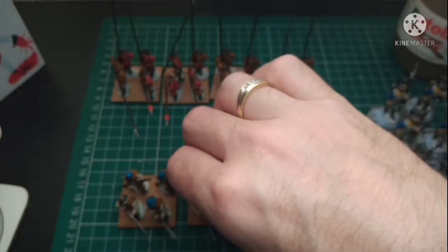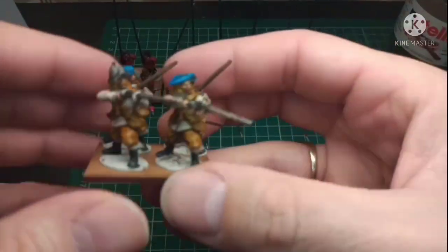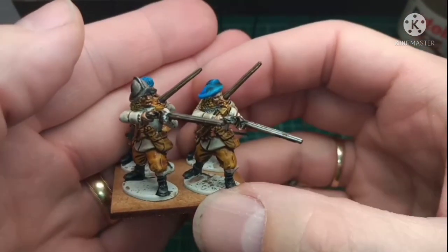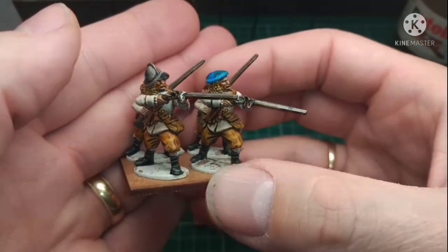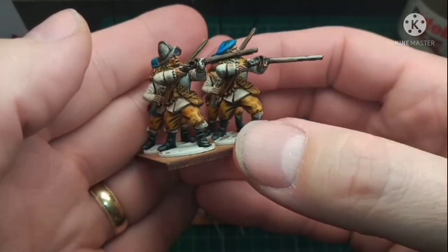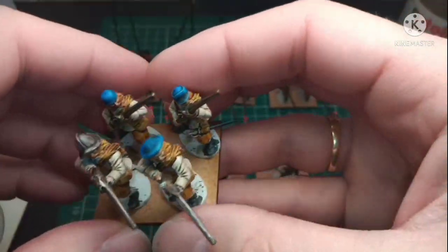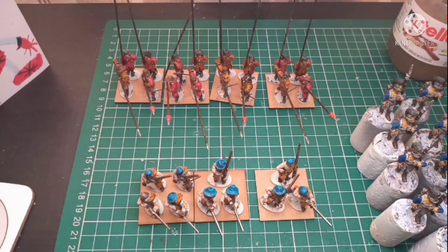I haven't based them yet because I'm waiting till I get the entire lot painted — I've got another three more regiments to do. I'm so so pleased with the way these are coming out.